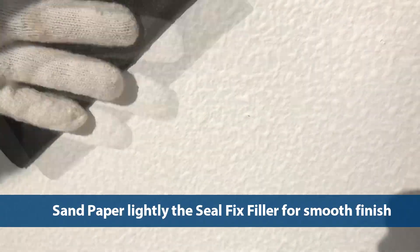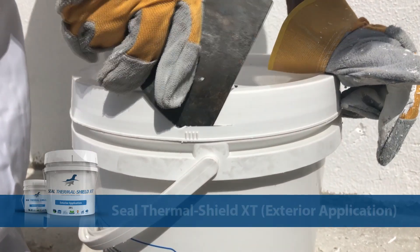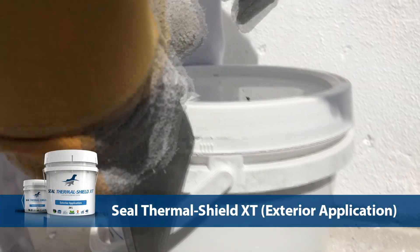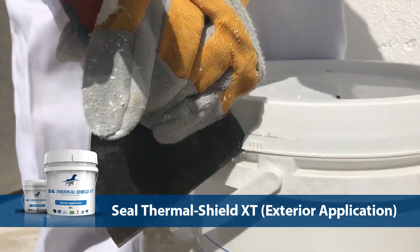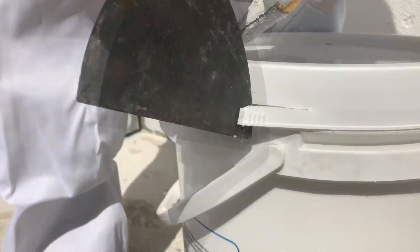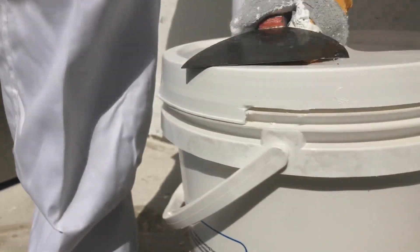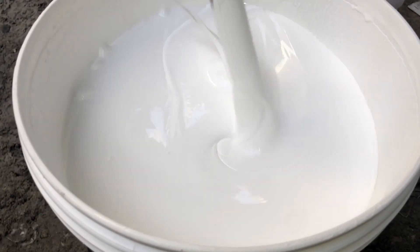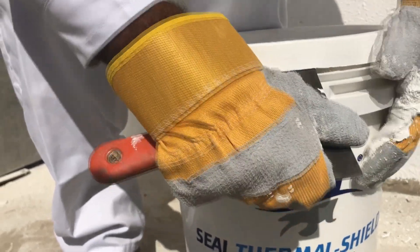Once the surface preparation has been completed, we move on to prepare for the application of the Seal Thermal Shield XT coating. Break and remove with a slightly sharp hand tool the seal on the side of the pail.